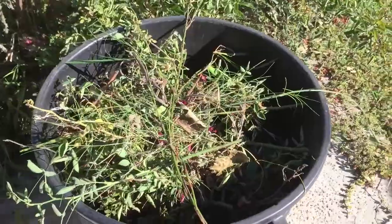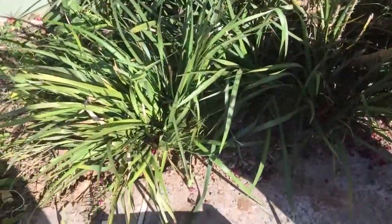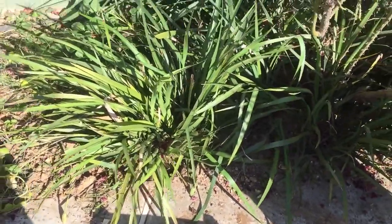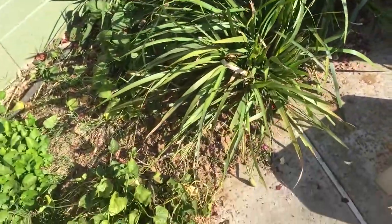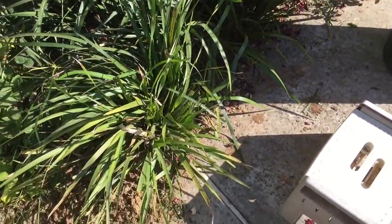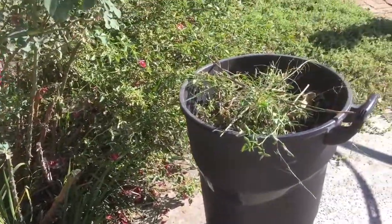I've been working on these for a while and the ground is very dry and very compact. It's very hard to get anything through there.